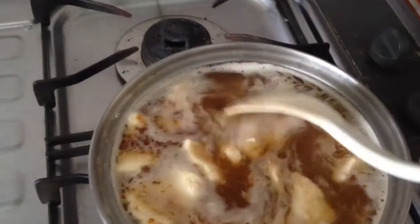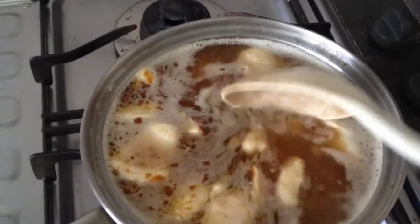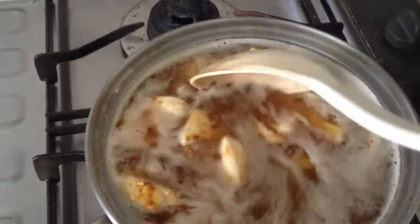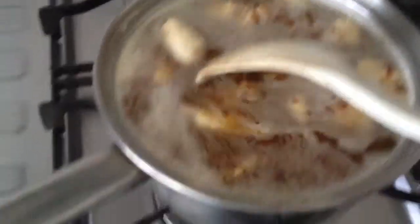I've placed about six cubes into the pot. So this is basically the easy part — just need to stir until the curry cubes, the six curry cubes, have fully dissolved in the water.